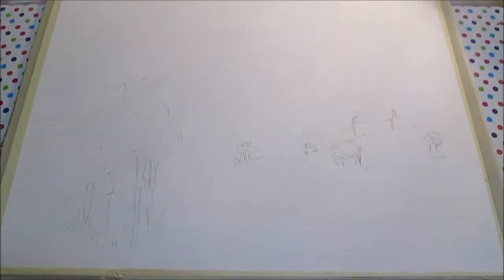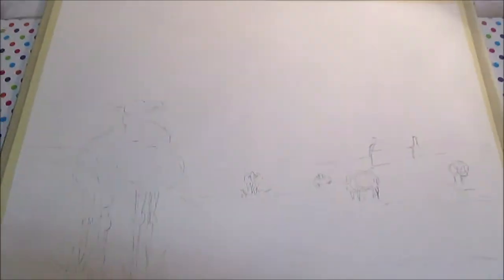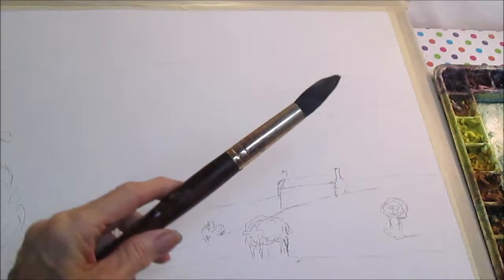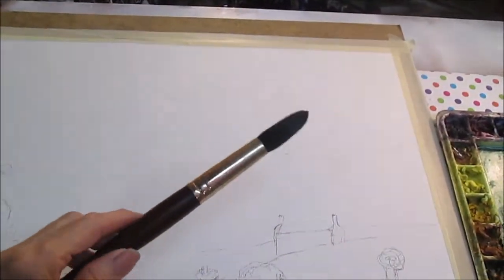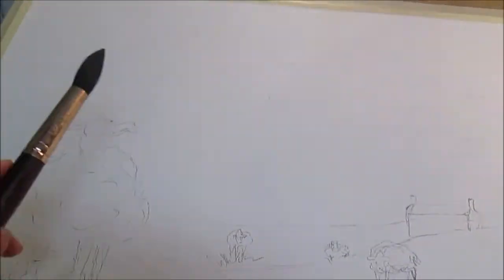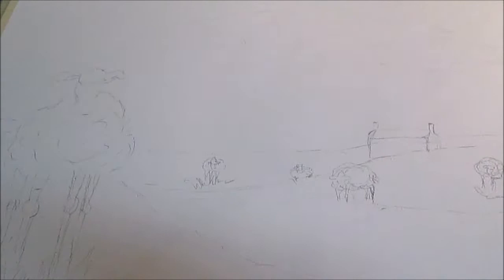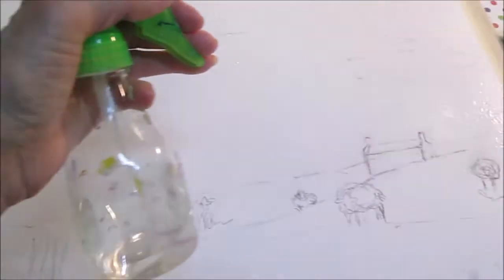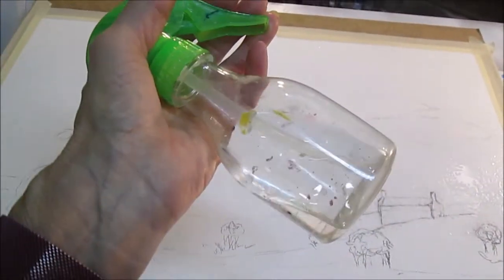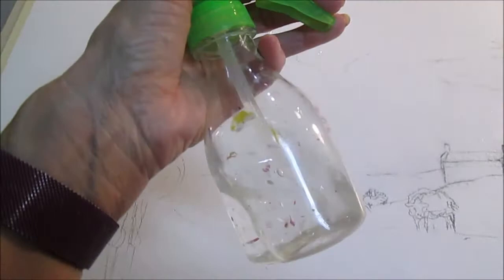I've got the sketch done now and I'm going to do some watercolor washes. I'll be back to you as soon as I get the sky washed in. Here's my palette and I'm going to use a Princeton 20 watercolor brush to lay down some water and put my paint down. I'm going to wet the whole canvas — I should say watercolor paper — before I start. I'm doing the sky first. This is just a small spray bottle that I picked up at the dollar store.